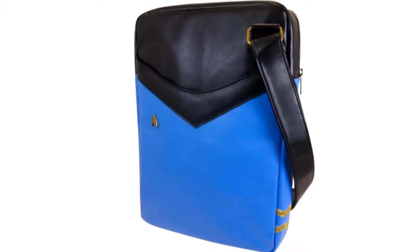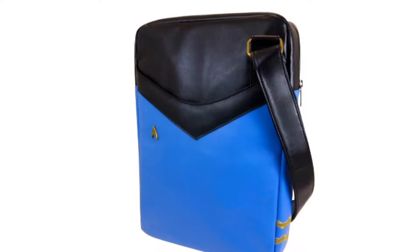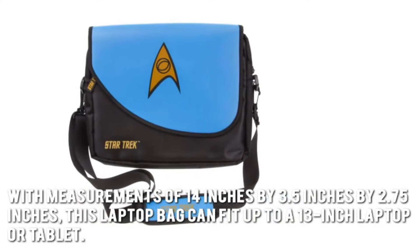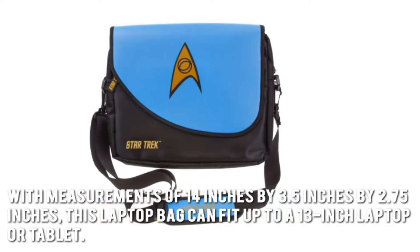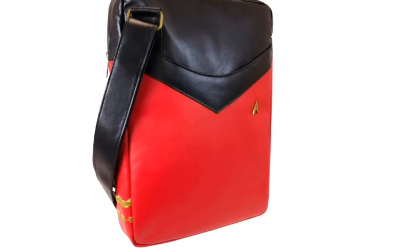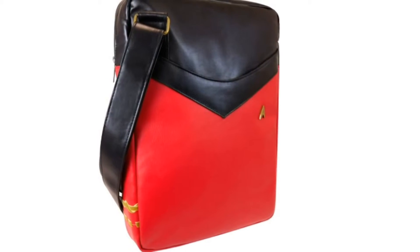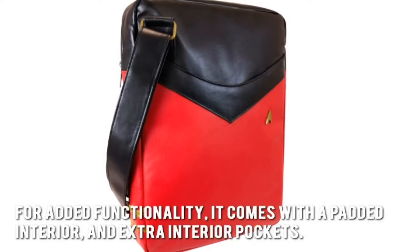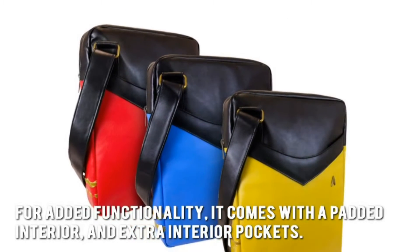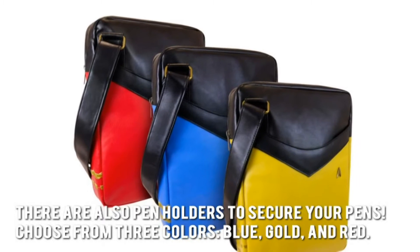Now let's have a look at some of the main positive and negative aspects. With measurements of 14 inches by 3.5 inches by 2.75 inches, this laptop bag can fit up to a 13-inch laptop or tablet. It has a custom Star Trek lining for that Trekkie feel to it. For added functionality, it comes with a padded interior and extra interior pockets. There are also pen holders to secure your pens.